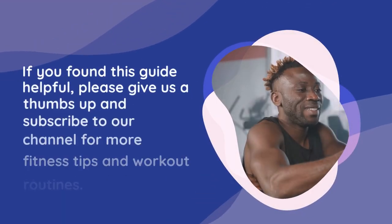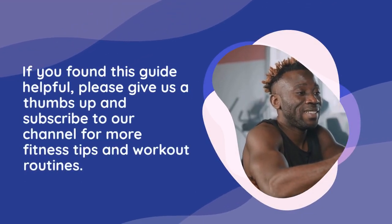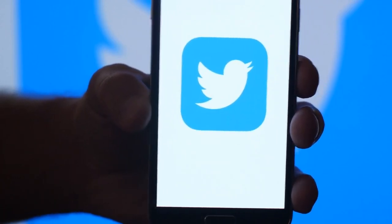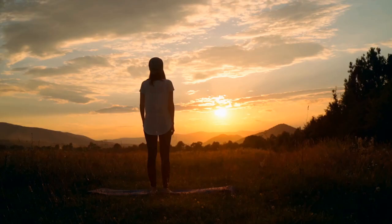If you found this guide helpful, please give us a thumbs up and subscribe to our channel for more fitness tips and workout routines. Follow us on social media for updates and additional content. Stay active and healthy.